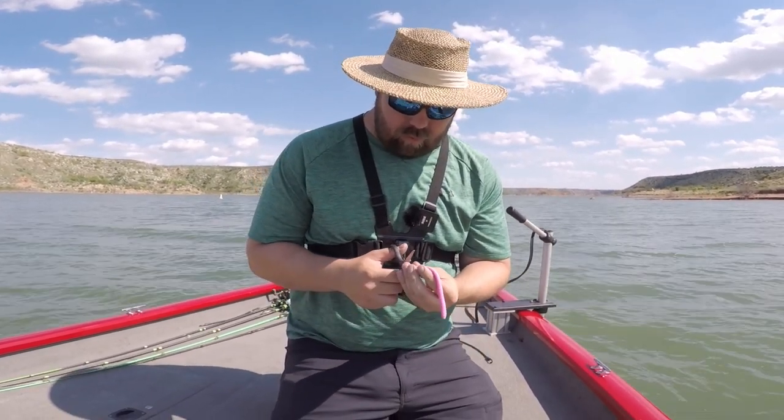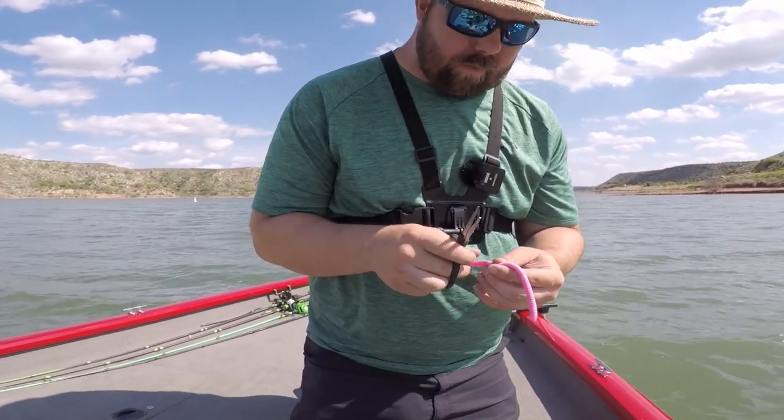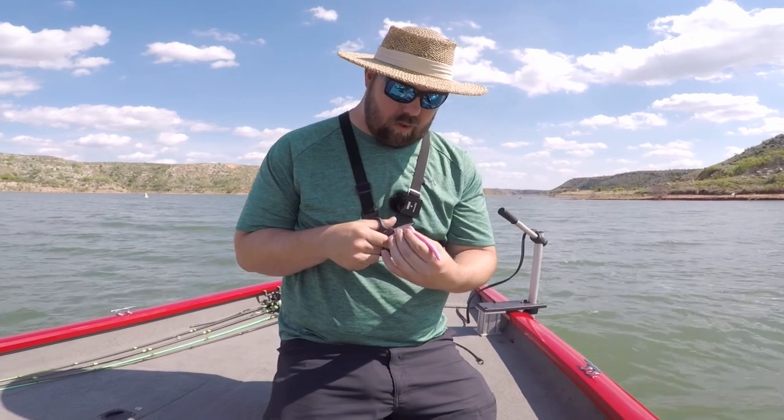As you'll notice, my GoPro is not on me because I charged it last night and apparently it decided to kill itself. I don't know how or why, but it's currently charging.